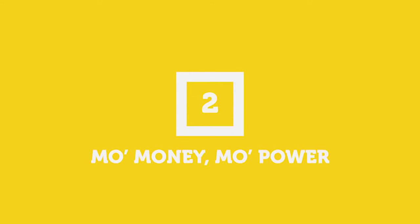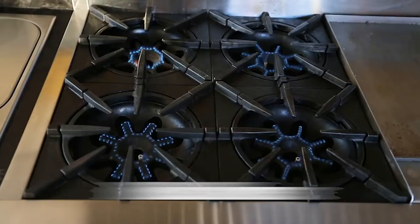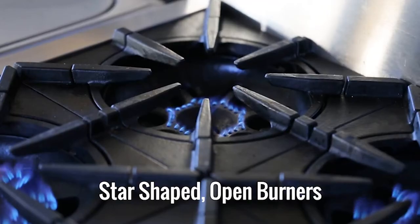This next series is Mo Money, Mo Power, and we have two ranges for this one. The first one is the Blue Star RNB 304BV2. This one has 22,000 BTU Ultra Nova open burners, which is pretty incredible if you want to get high heat on your range.